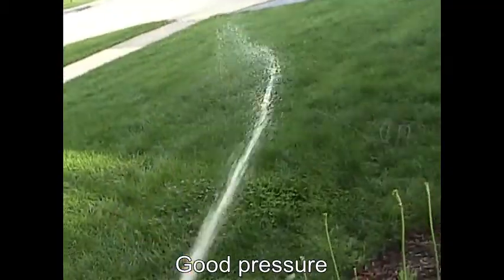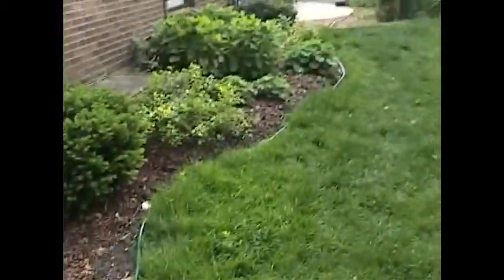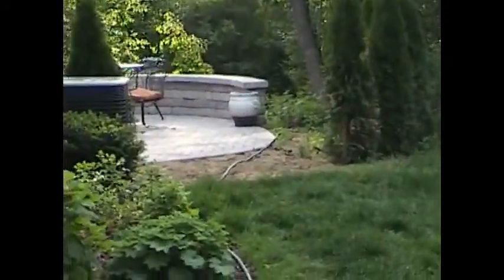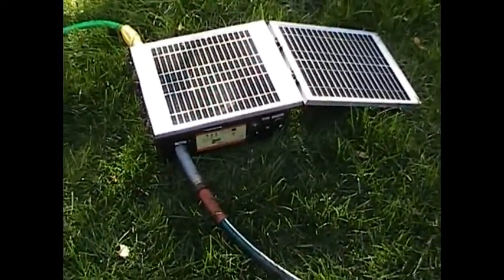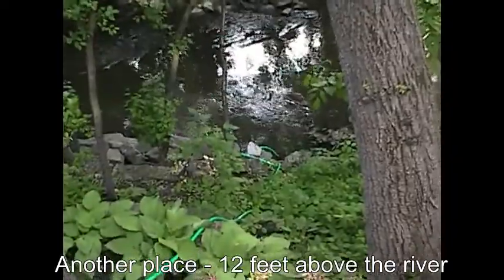There it is. So this is like 50 foot or something. We moved it to another location to show how to pull the water from the river.